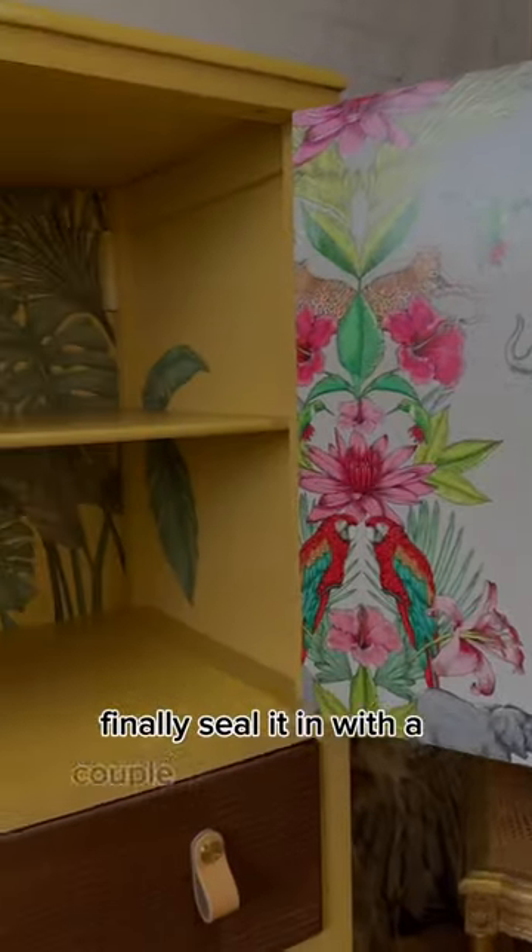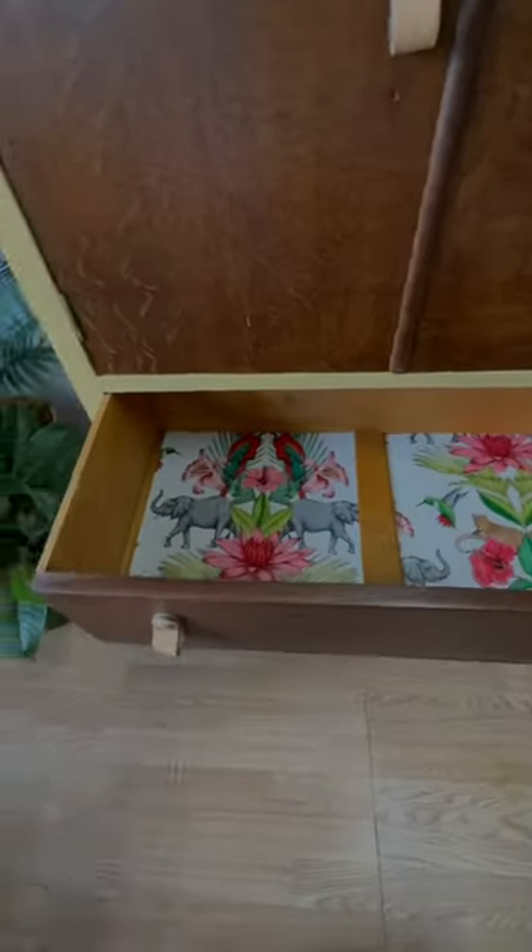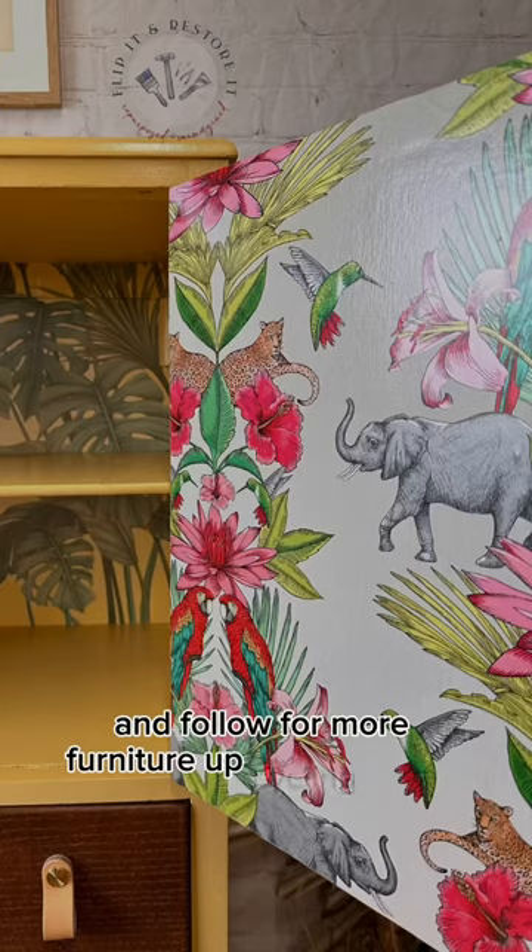Finally, seal it in with a couple of coats of varnish and your decoupage furniture is good to go. Like, comment and follow for more Furniture Upcycling videos.